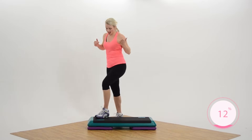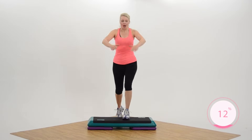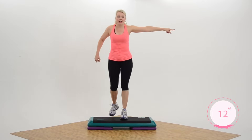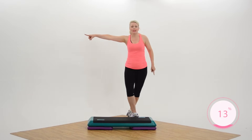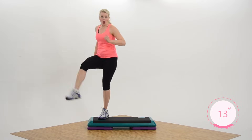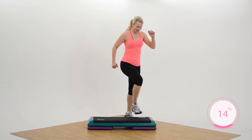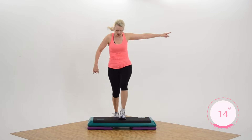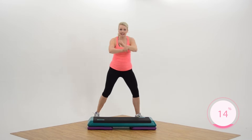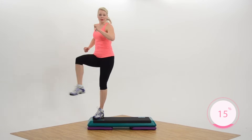We're gonna put this all together. You ready? Two basics, grapevine or march — you got this. Single kicks, corner, corner. Strong, right? Two more. Try it again. Two basics, grapevine or march. Now this time single kicks, corner, corner — only twice, and then a three-repeater.